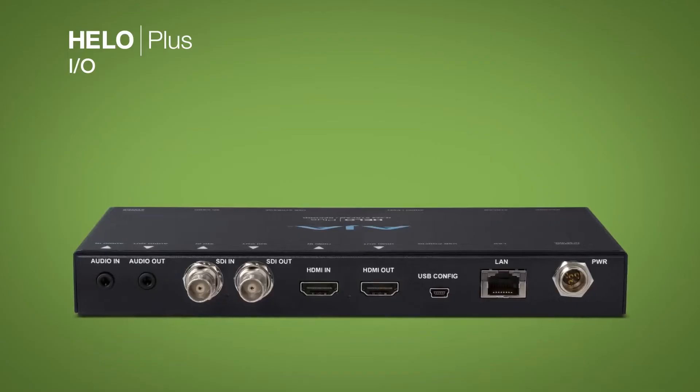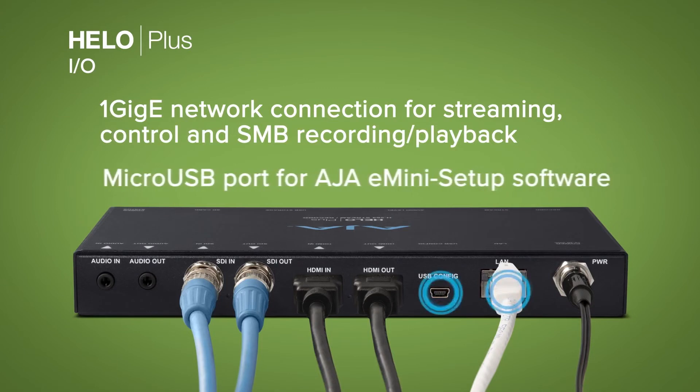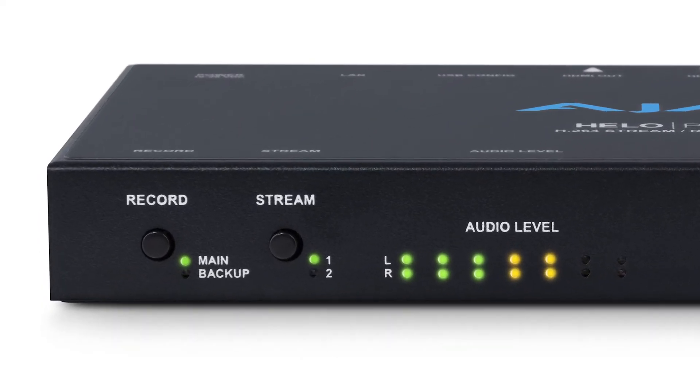I think it would be great for you to take a look at the connectivity here. You've got audio in and out, SDI in and out, HDMI in and out, the LAN connection of course, and the USB configuration — which is normally where you just plug in our Mini Connect software that sends your original IP address for the device so you can get going. And when I say it's standalone, you've got stream and record buttons — you can simply click and go.